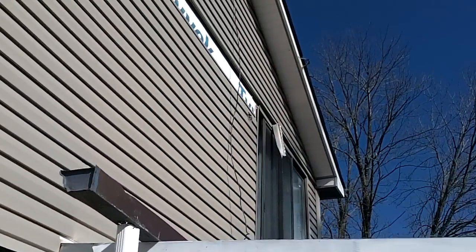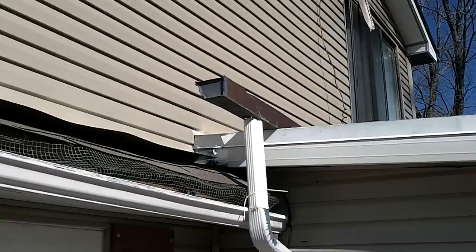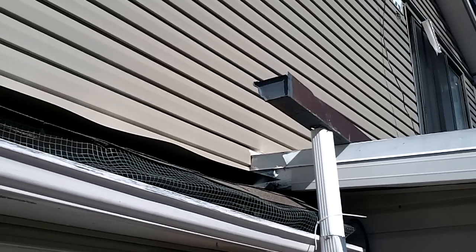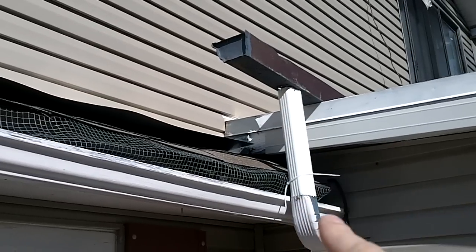Now the other side of the roof — the second story — I've got a drain pipe that comes down and into this old gutter I had on my garage. I took it off; it wasn't working good on the garage, I've got to fix that. But it comes across that gutter down into that drain pipe.